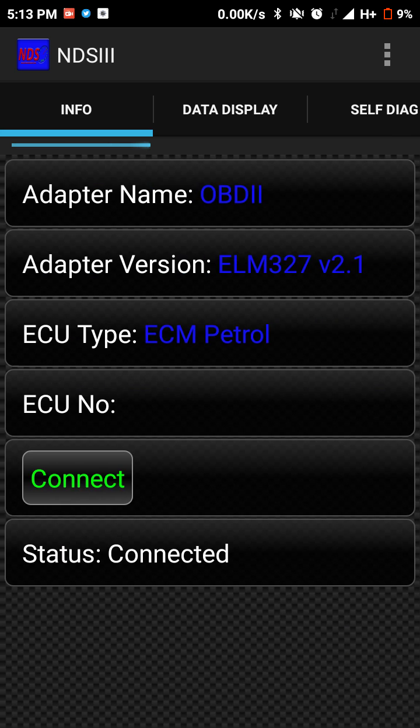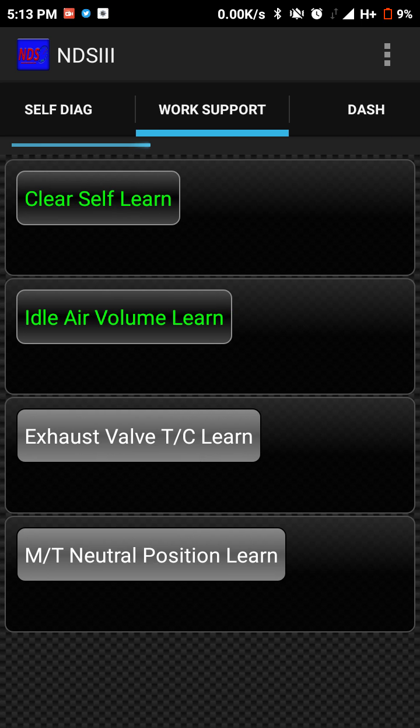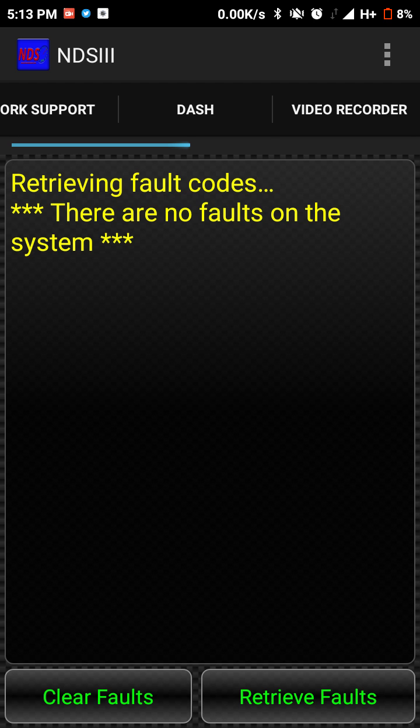It does need to reconnect a couple of times. I haven't fully tested the self-diagnosis yet — it's not showing any faults currently. If anyone can test this further, that would be a lot of help. I got this quite cheap online, so thanks for watching my review.